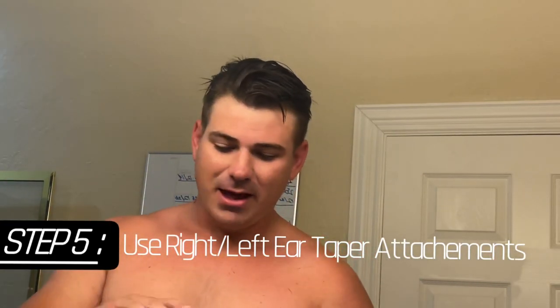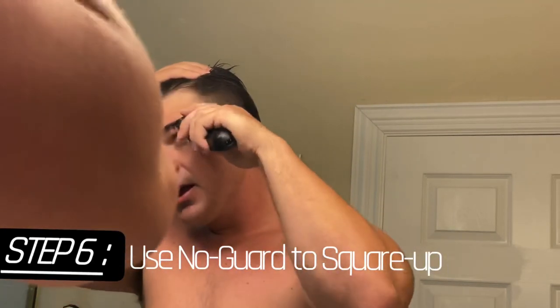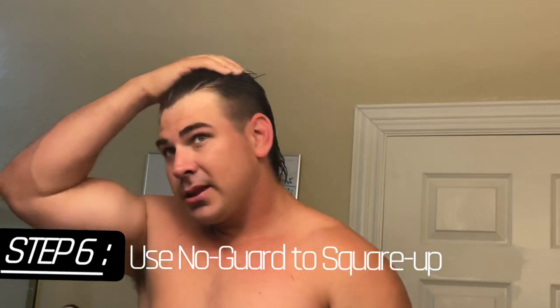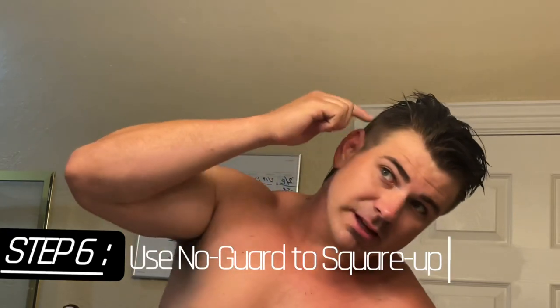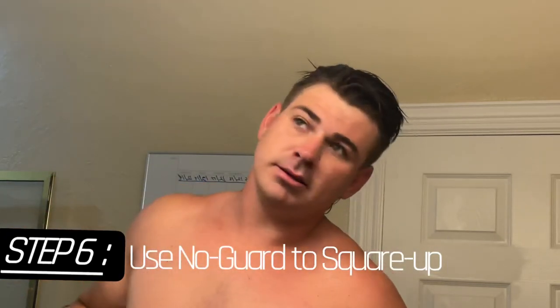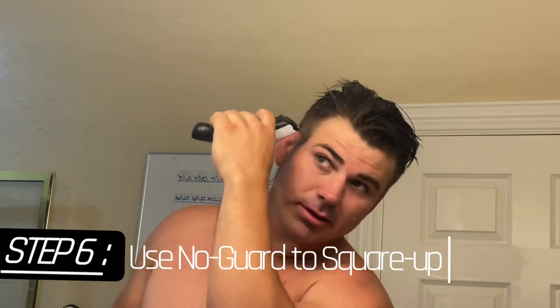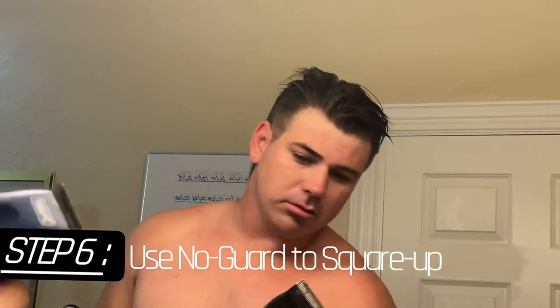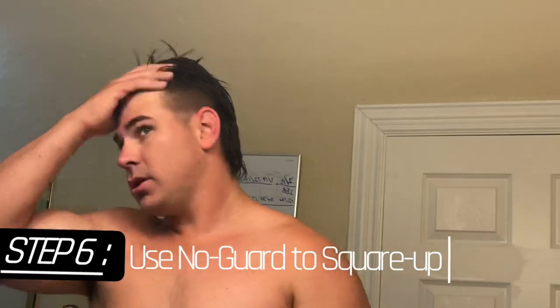Now we're gonna wrap it up by cleaning it up. I'm using no guard here, and what I'm going to do is simply square up, tighten things up. In places where I can still see the line is relevant, I will not push all the way down but slightly even it out — that's what these are great for.